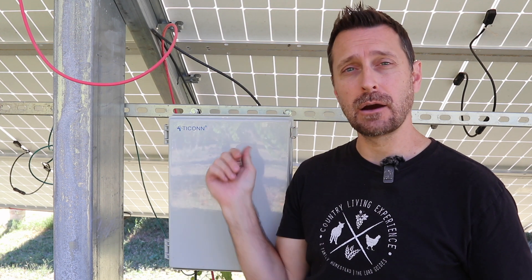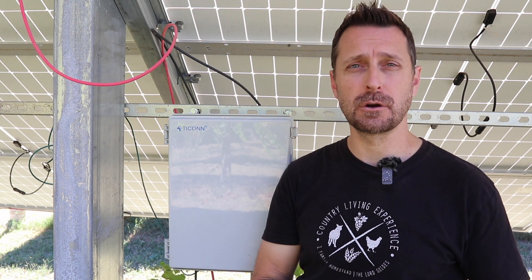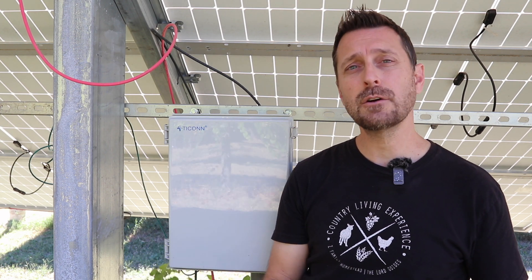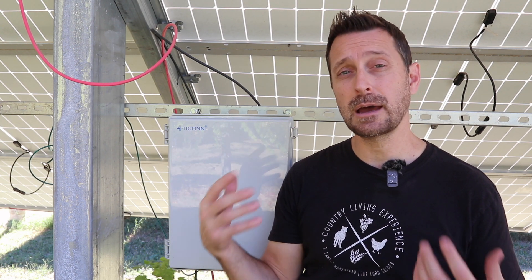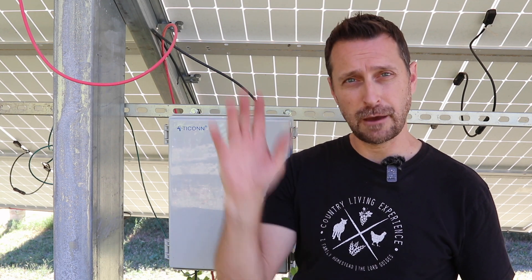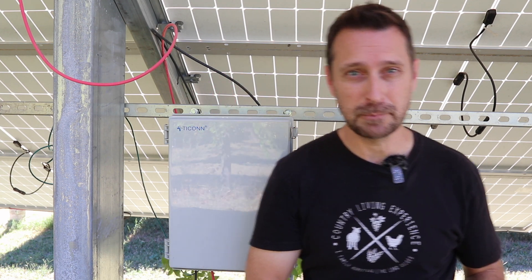There we go — that's how we made our combiner box for our solar array. If you have any questions please leave them in the comment section below. Go check out these videos on how we installed our EG4 6000XP inverters. Have a beautiful blessed day — see you next time!